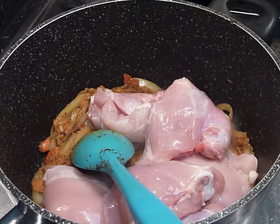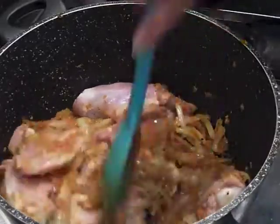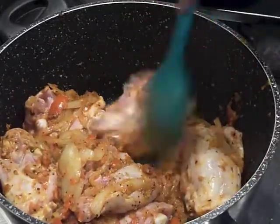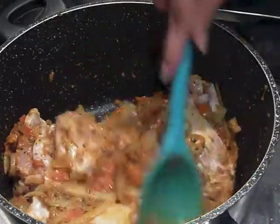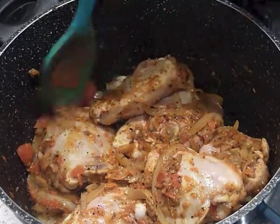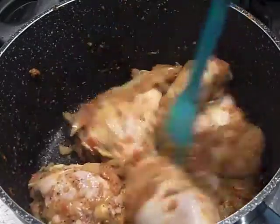Now I'm going to coat the chicken thoroughly — let the chicken meat take on the flavors of all those spices, the tomatoes and the pepper, which you can hear is going up my nose as usual. We've let the chicken sit in all that yummy goodness for about five minutes.